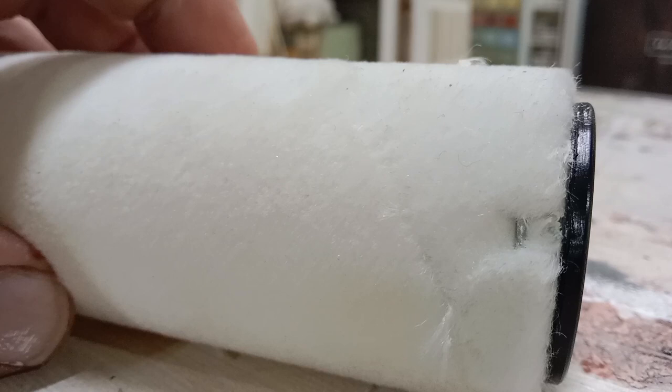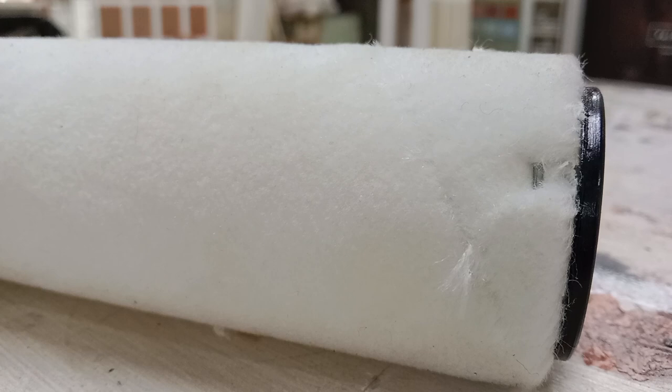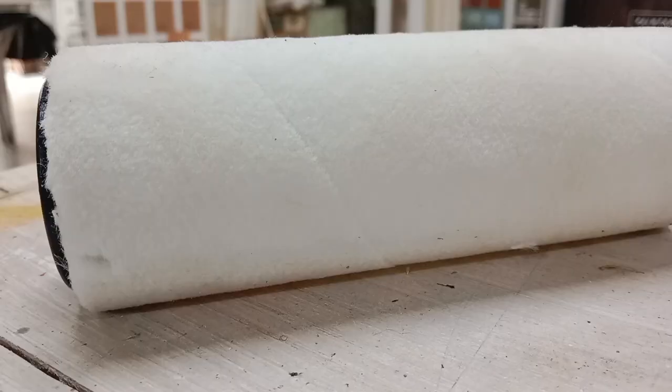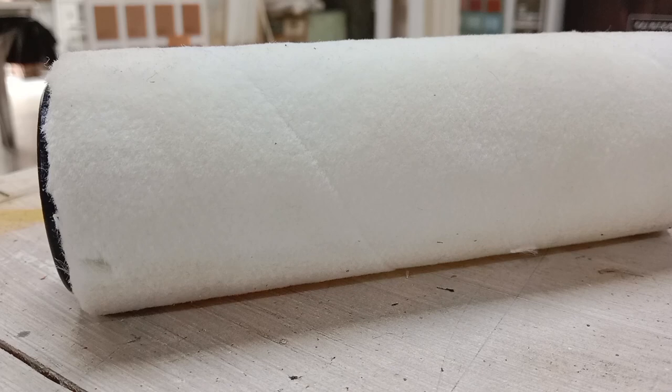The first thing I find on a budget mohair roller is staples at the end of the core. That means the manufacturers stapled it into place and are not confident that it will stay attached. Definitely no staples will be found on Hamilton's professional mohair roller because it's thermobonded, and that means solvent resistant.